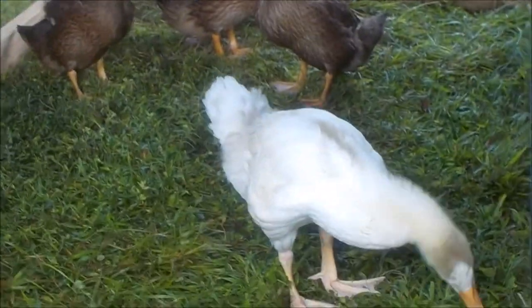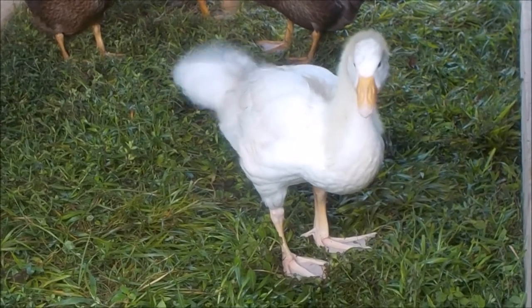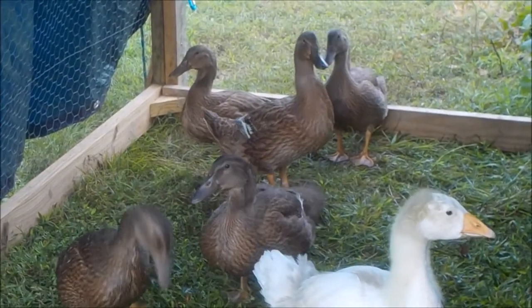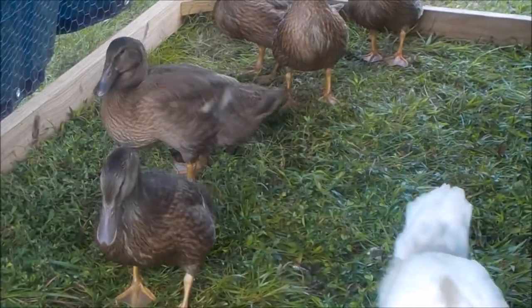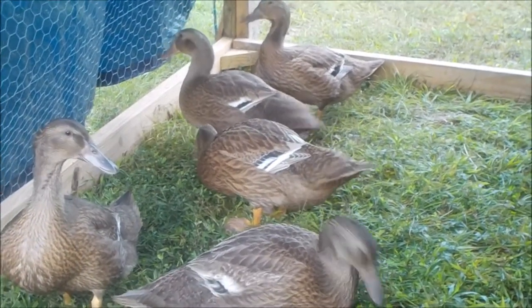Here they are at six and a half weeks old. The ducks have a lot more feathers than the goose does — they look almost full grown.